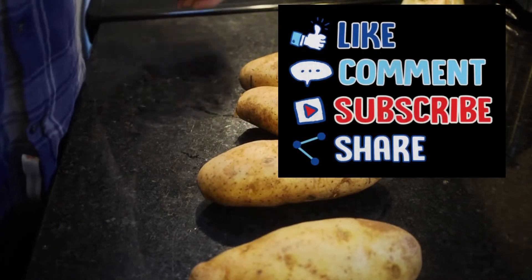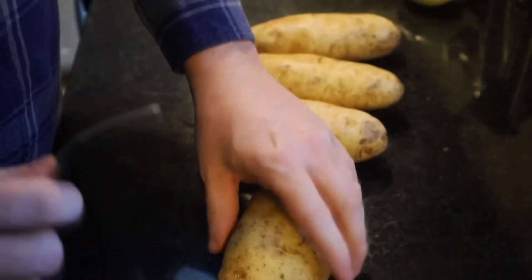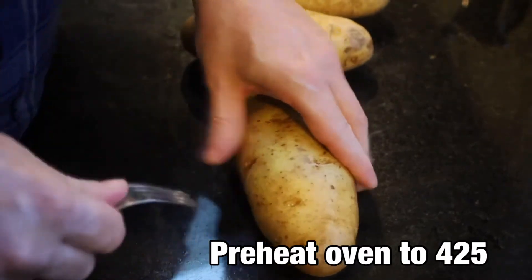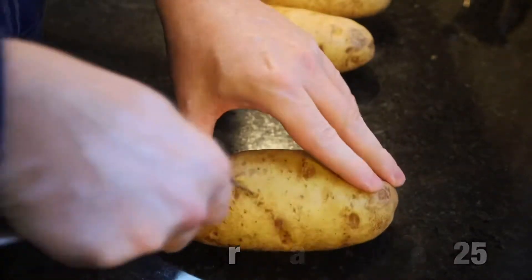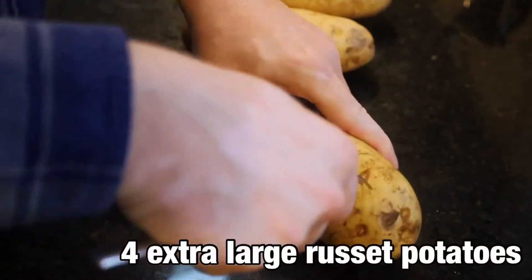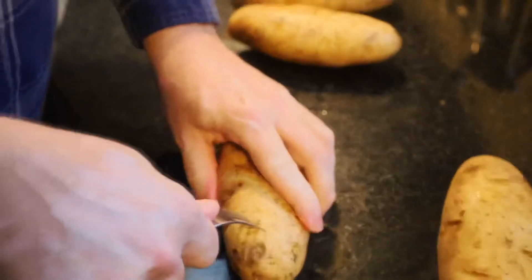Our first step in making our twice baked potato casserole is we have preset our oven at 425 degrees. We're just going to take a fork — these are extra large potatoes, we're using four of them — and we're just going to put a few holes here and there to let some of that steam out and let them cook a little bit faster.